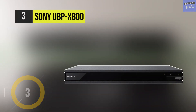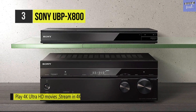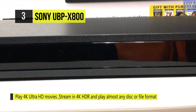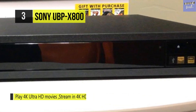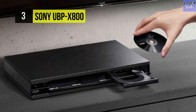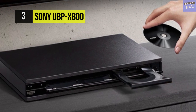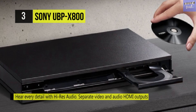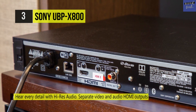The Sony UBP-X800. Get the authentic theater experience with the Sony UBP-X800 4K Ultra HD Blu-ray player. Find yourself at the core of every movie and series — 4K Ultra HD shows everything in more exceptional detail than ever before, so you feel like you're seeing the real thing. It supports high-resolution audio formats such as Dolby TrueHD, plus the object-based audio formats Dolby Atmos and DTS-X. The UBP-X800 features two HDMI outputs and a digital coaxial output for varied connectivity options.